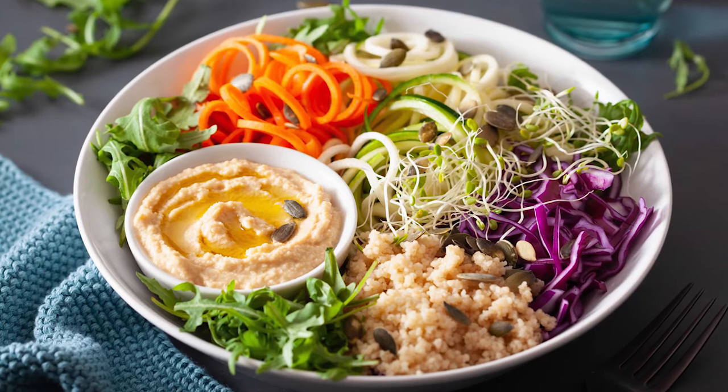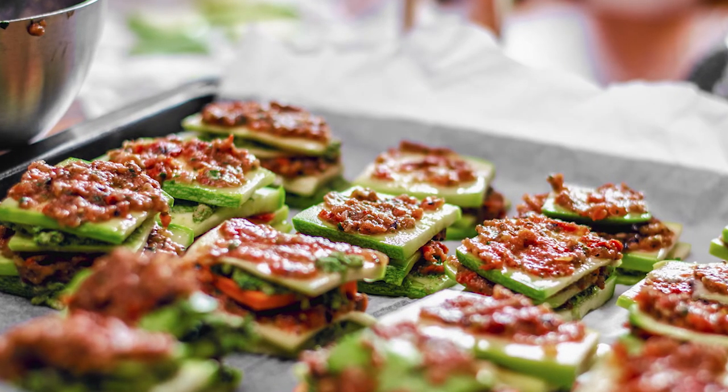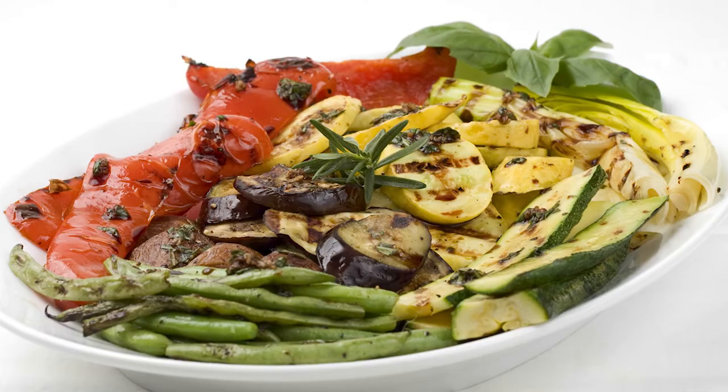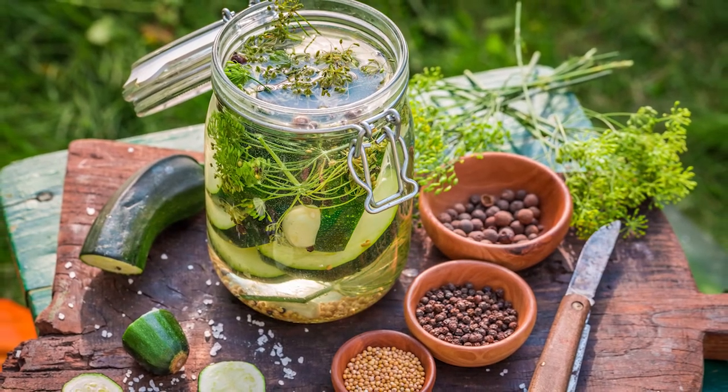Their texture allows for a myriad of techniques. You can spiralize them and use them as a plant-based noodle. You can cut them into thin planks, marinate them, roast them, use them as a plant-based lasagna substitute. You can grill them, you can pickle them. It's just a great option for your center of the plate offering.